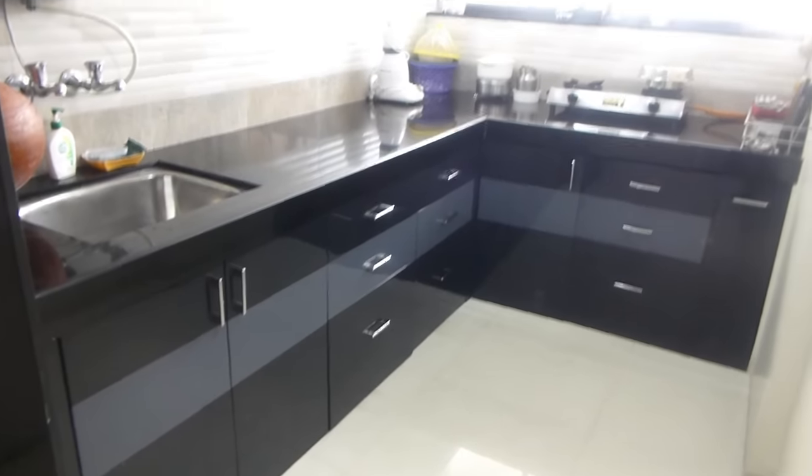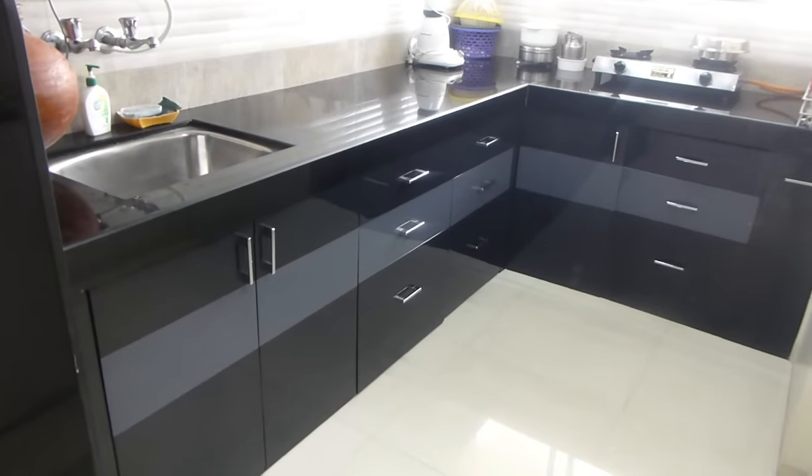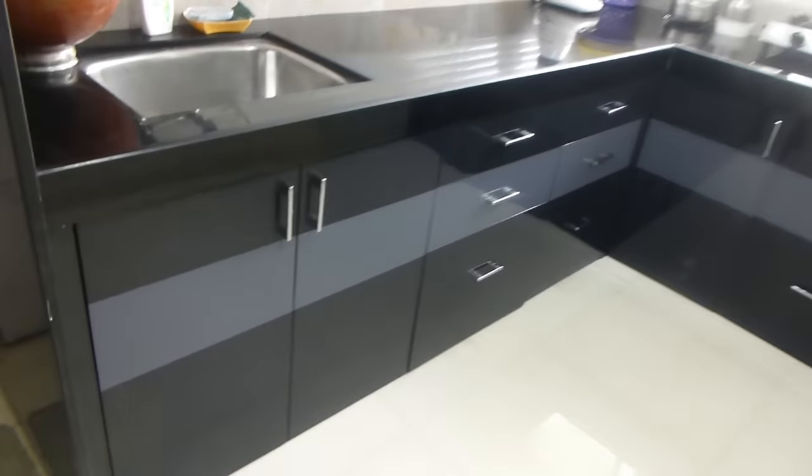Hey friends, in this video I am going to tour you in the kitchen. How did I organize my kitchen? Let's see.